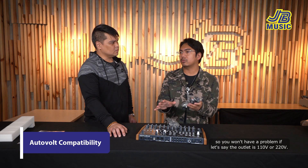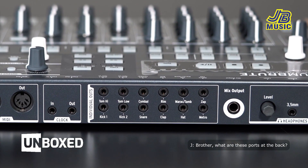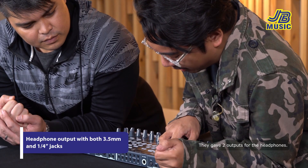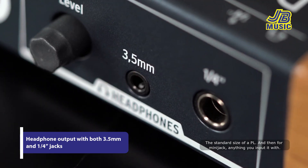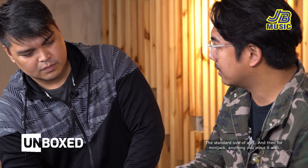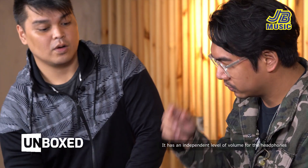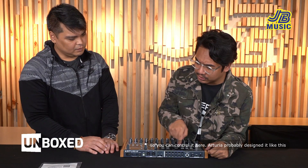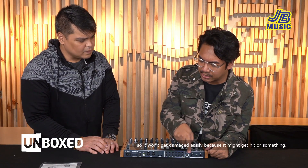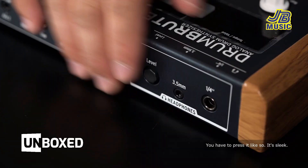Power supply — apat na klase, important ito sa mga touring artists like you. Autovolt sya, so wala kang problema kung 110 or 220 yung saksakan mo, hindi sya sasabog. For the headphones, ibigay sila ng dalawang output — yung standard size ng plug tapos yung mini jack. Meron syang independent level for the volume of the headphones. Dinasain sya ng Arturia para hindi masira — ang sleek, flat sya.